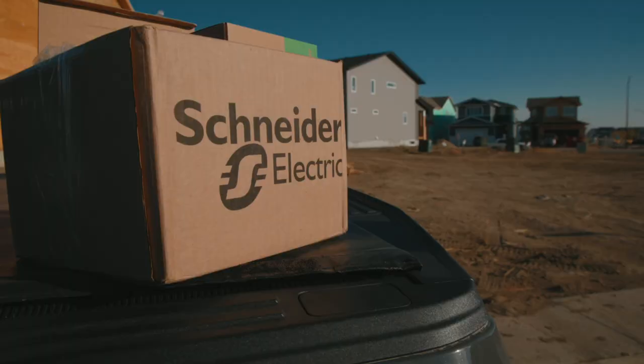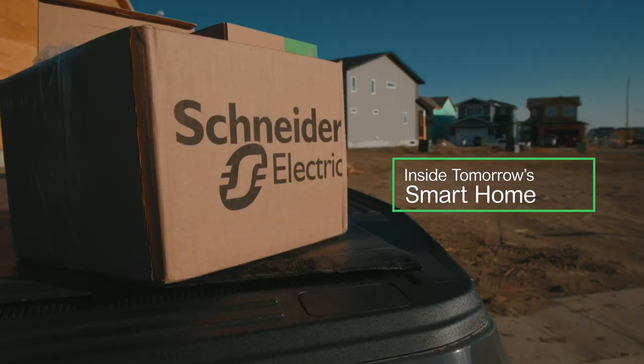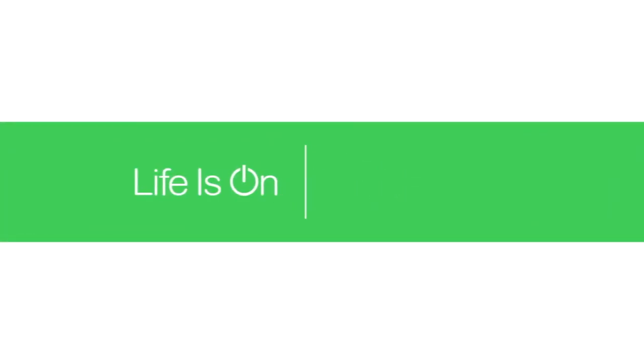Homebuilders across Canada are discovering how Schneider Electric's Connected Home Solutions are helping them build state-of-the-art smart and sustainable homes that deliver so much more for their customers. Thank you for joining us for this inside look at building a smart and sustainable home of the future. We'll see you next time.